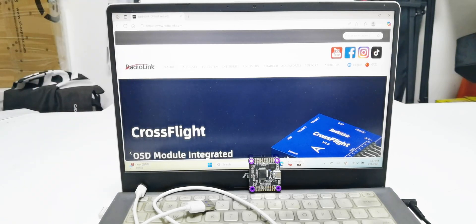Hi everyone. Today I'm going to introduce how to flash BetterFlight firmware on Readlink F722 and F405. I'll take the F722 as an example.